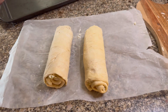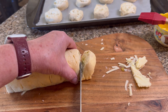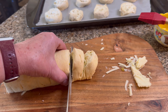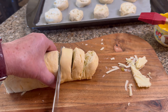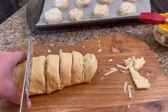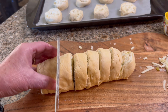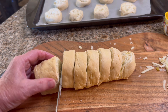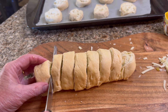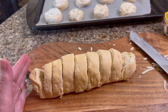Once you get them rolled up, start slicing into about one-inch pieces, holding the log steady as you slice with a serrated knife. You can get about eight to ten pieces out of each roll.